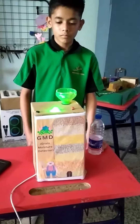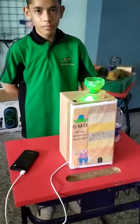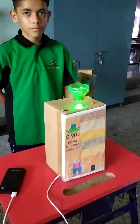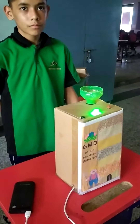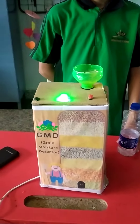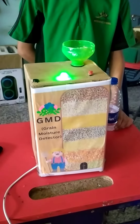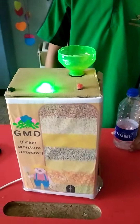This is a GMD grain moisture detector. This project is based on detecting early dampness on grain in a PDS public distribution system, or the stock of grains. There is a problem of dampness, humidity, or sealant on grain. Let us see how it works.